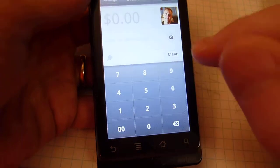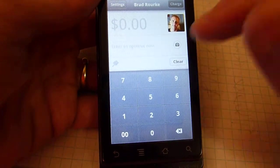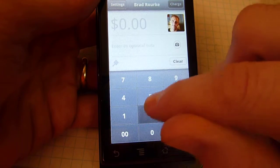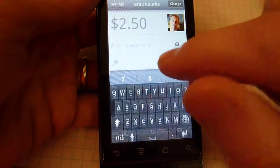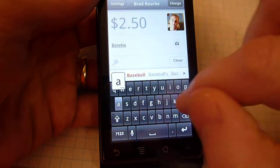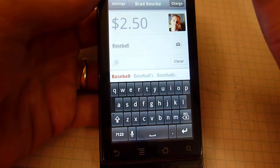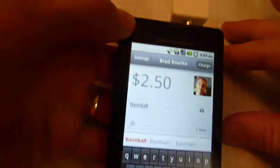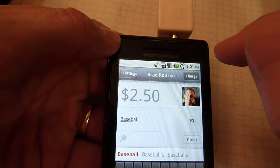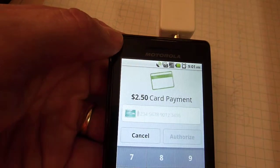Let's say I want to charge my friend $2.50 for a baseball card I just sold them. So I put in 2.50, I can put in an optional note to remind myself what the charge was for — and remind him what the charge is for — then hit Charge, hit Card.